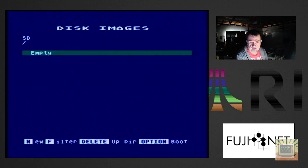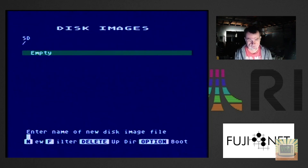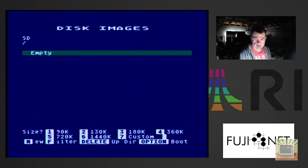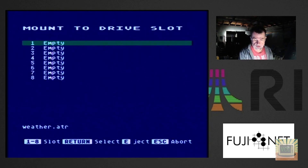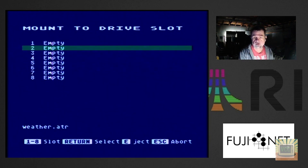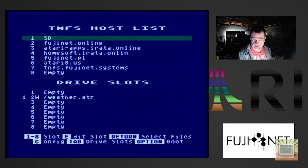What we're going to do is take the weather program that most people are familiar with from Poland and copy that disk to my SD card. First we have to create a new disk on the SD card by creating a new image. We select the SD card, hit enter — this is a brand new card with nothing on it — hit N to create a new image, name it weather.ATR, hit enter, and select the size. We'll go with single-sided single-density 90k, select 1 for 90k, confirm yes, and mount it to disk slot 2.